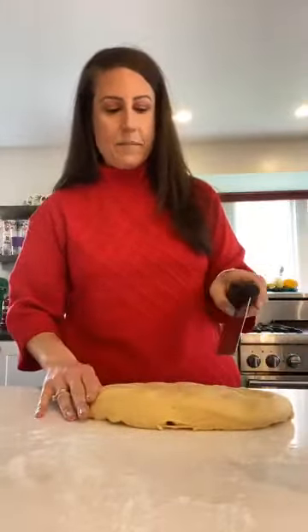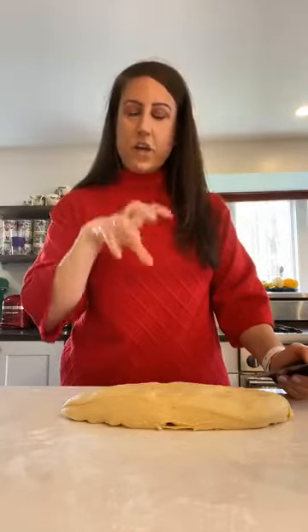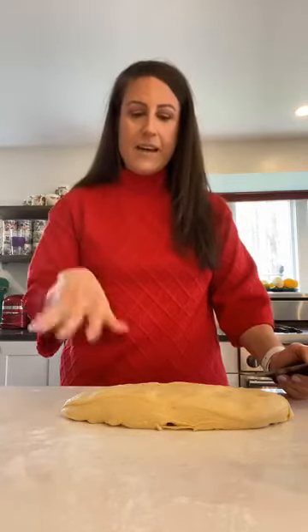The dough is really simple in terms of ingredients: flour, egg, sugar, yeast, water, salt, and some oil or butter — you can use either one. It's a really simple dough. You don't need a starter like you do for sourdough; you don't have to work on it for two weeks before you can even bake it.